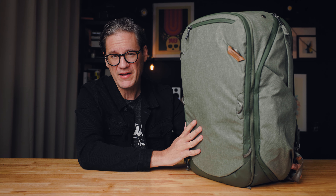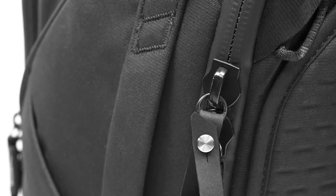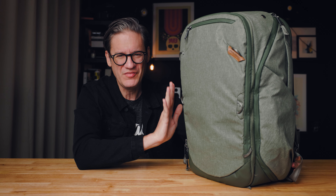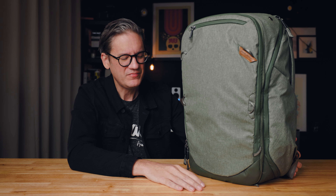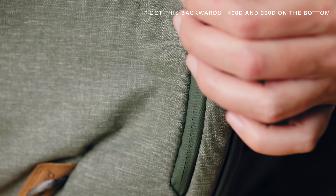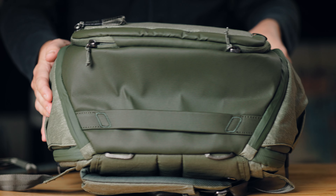The color shown here is Sage. At the time of this video, there are two colorways for the 45-liter travel backpack: Sage and a more standard dark gray or black. Normally everything the reviewer buys is black or gray, but Peak Design sent this color — it's a soft gray with a little bit of army green mixed in, and it's been growing on him. If it's not your thing, you can always get it in dark gray. The bag is made out of nylon — 900D nylon for the main body.